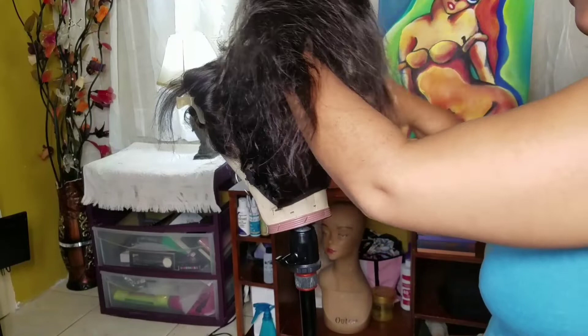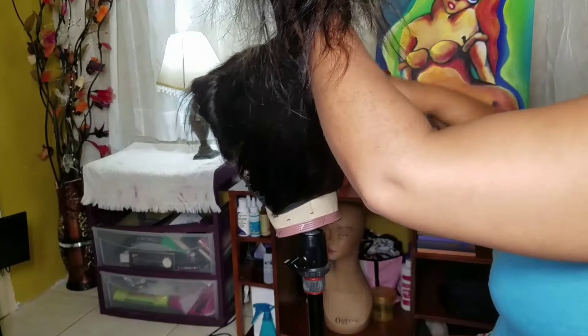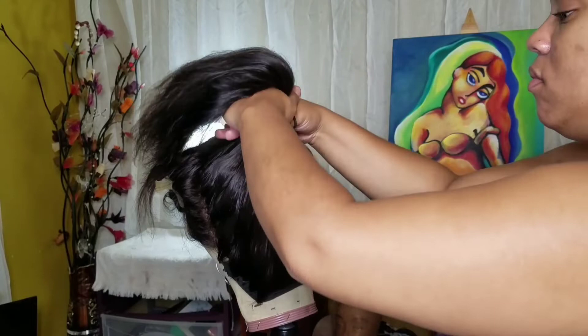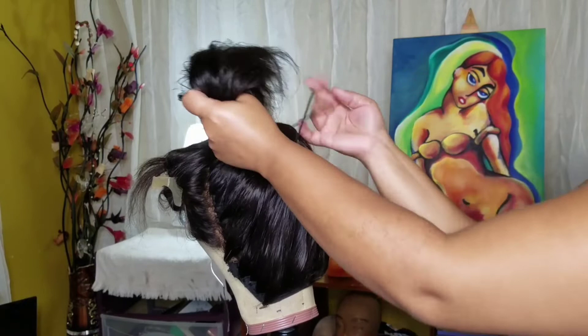I didn't care if the back part of the wig was showing because I just didn't care. I'm just putting it in a high ponytail, making sure all the hair is up, and then securing it with a scrunchie.